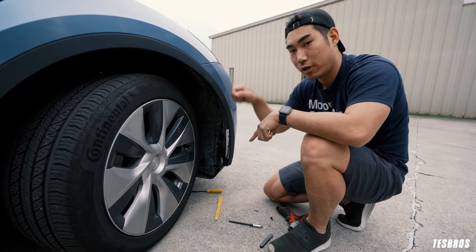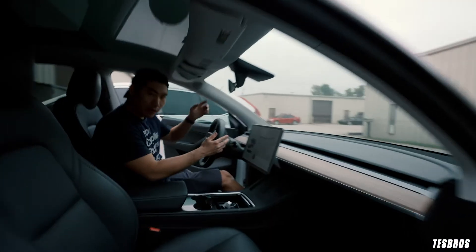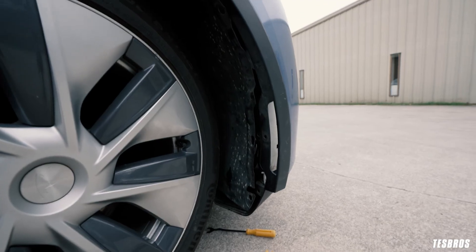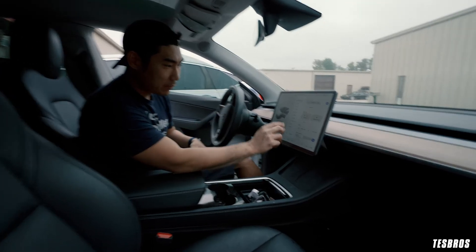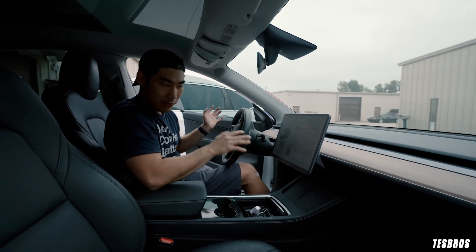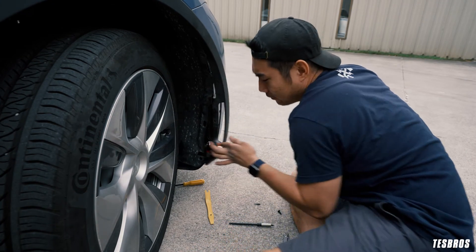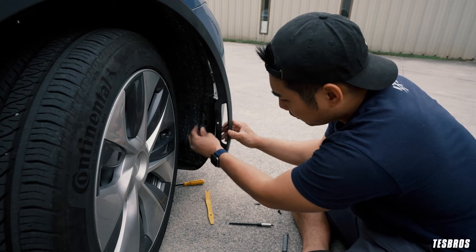Before reassembling, we want to test it. Boombox won't work right off the bat because it requires a software update, but the PWS speaker should work immediately. I'll put it in reverse so you can see — can you guys hear that? That's the sign it works. Put it in park, and if you go to Entertainment > Toy Box, you won't have Boombox yet, but we know the hardware works. Also, make sure you take any tools or lights out of the wheel well before reassembling — I've forgotten stuff in there before.